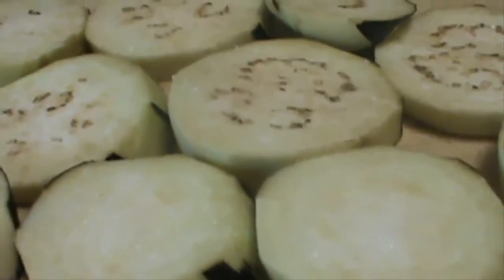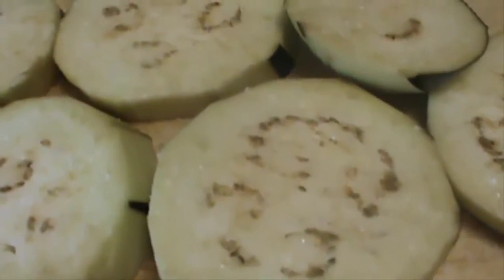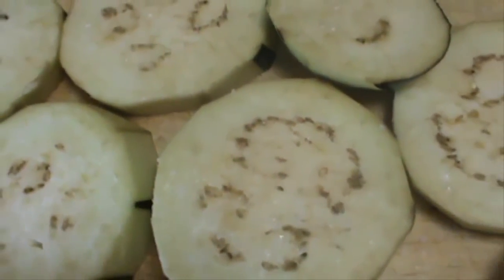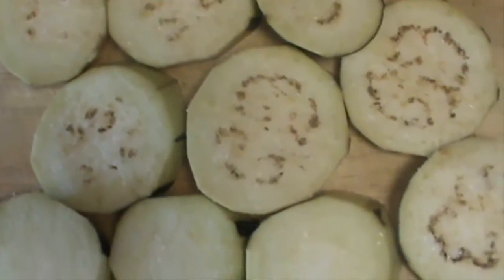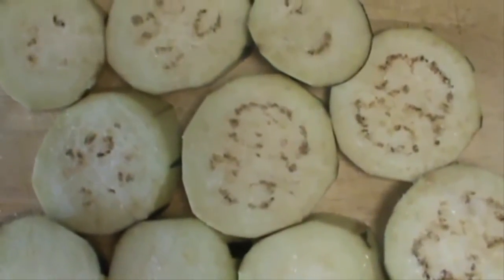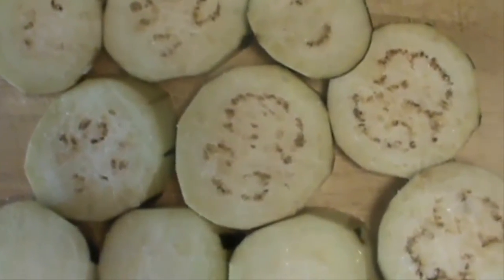I sliced the eggplant and sprinkled some salt on top to release the moisture, because eggplant tends to have a lot of water and absorbs a lot of oil. This is a very important step prior to roasting it in the oven. Leave it out for at least half an hour. As you can see, the eggplant has released all the moisture and now we're just going to pat dry the eggplants with a paper towel.